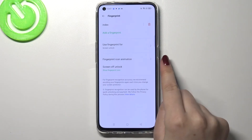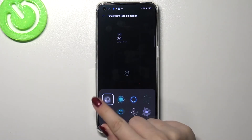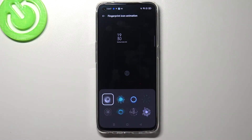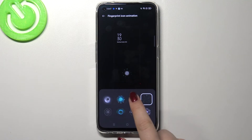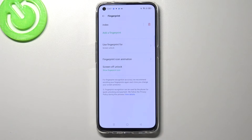Here we've got some customization options. There's the fingerprint icon animation, and after tapping on it we will have eight different options to choose from, so simply tap on the one you like the most and get back.